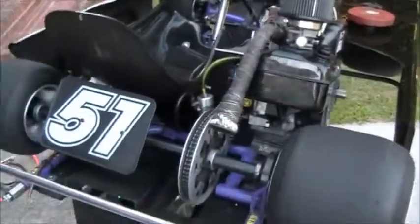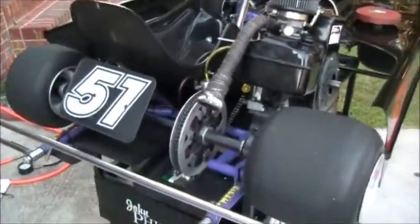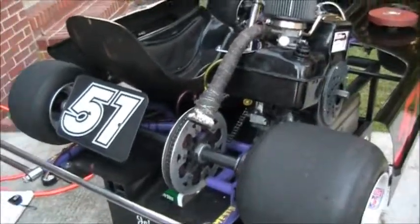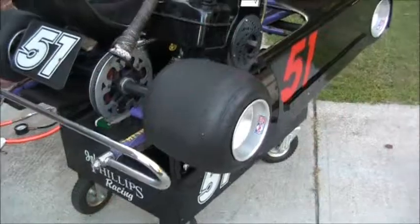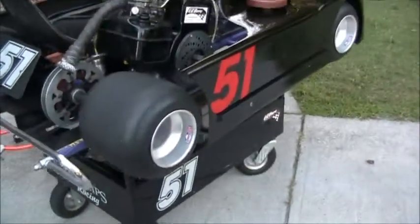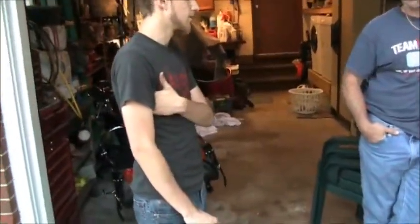Weather is going to affect it also, but it shouldn't affect it greatly — I mean, it's a go-kart, it's not a 4,000-pound machine. If it's running cold, we'll increase it by about two PSIs. That would change the tire pressure, which would change the stagger.